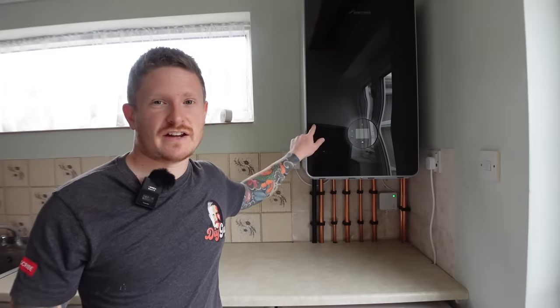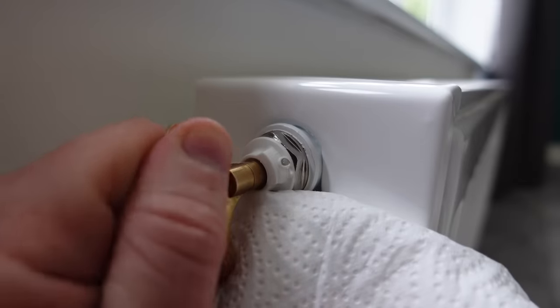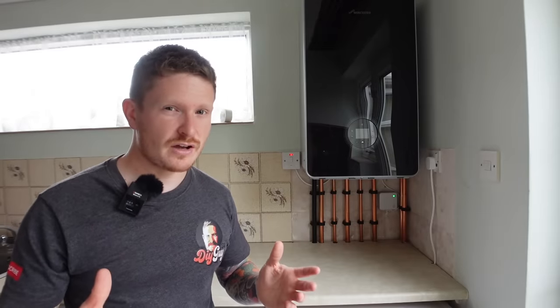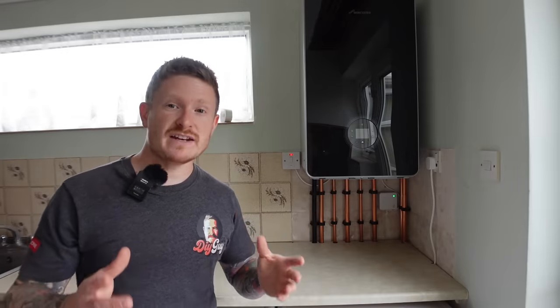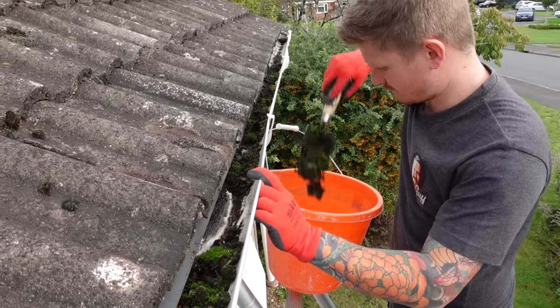There's nothing worse than having a heating failure or a problem outdoors right in the peak of winter. With the cost of living crisis well underway and no sign of it improving anytime soon, I want to help you guys prevent issues before they arise and prepare your home for the coming winter.